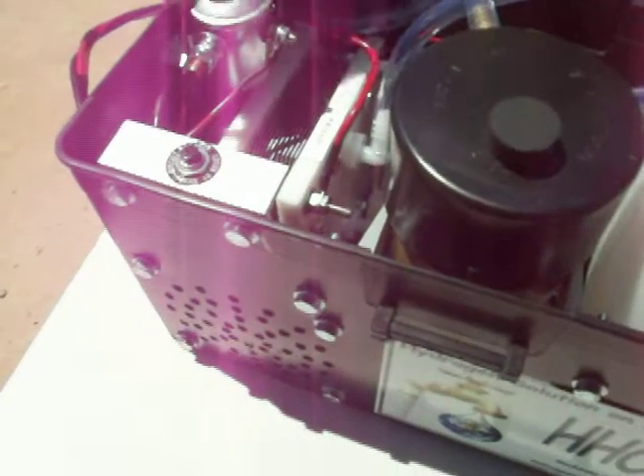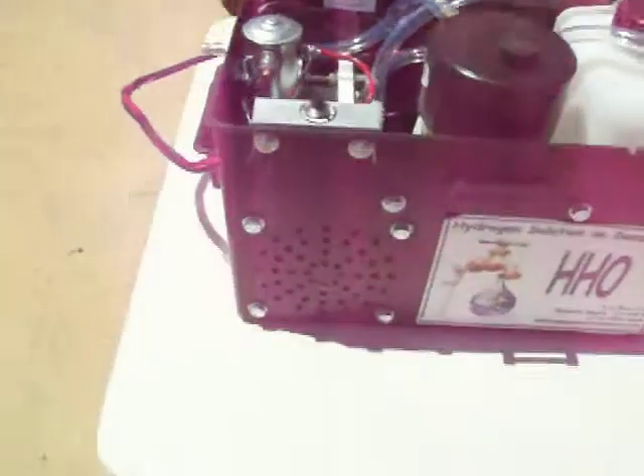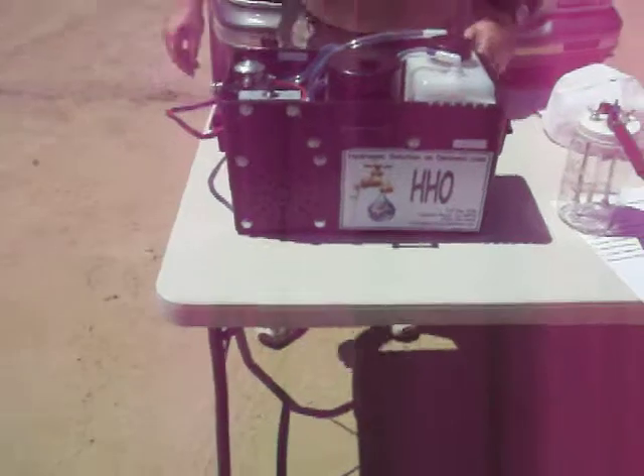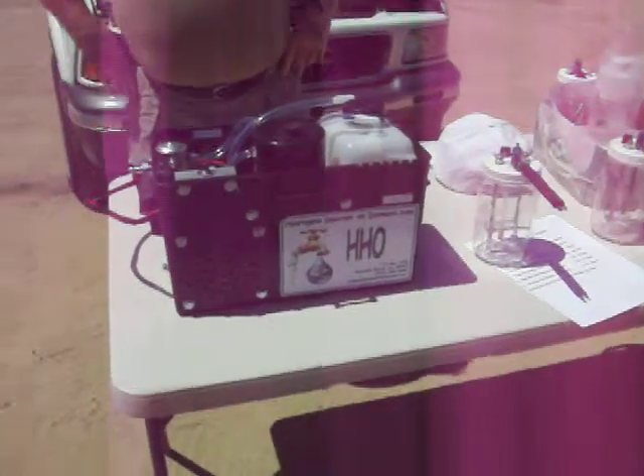You have a fan that circulates, you have a pump that pumps it, and you've got a solenoid — that's a safety switch. Beautiful. Safety switch — if something goes wrong. And it's quite remarkable, this unit.